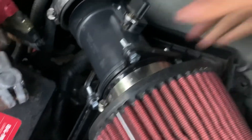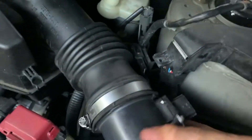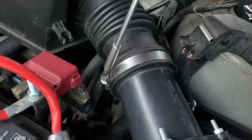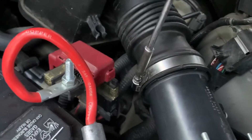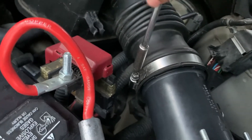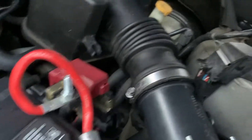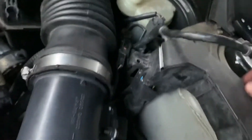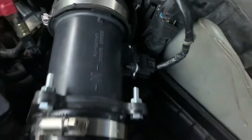Once the hose clamp is tightened down, we're gonna go ahead and reconnect the intake filter from the boot right here. Once it's connected, we'll tighten down the hose clamp on this end — make sure it's tight — and then we can go ahead and reconnect the mass airflow sensor, which just clicks in just like that.